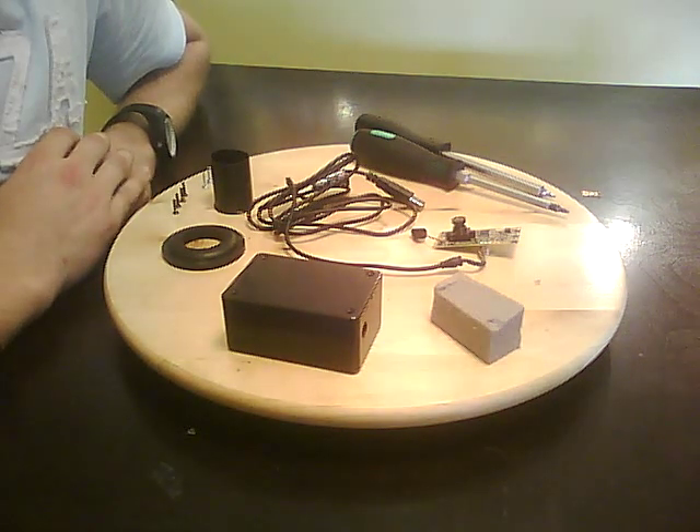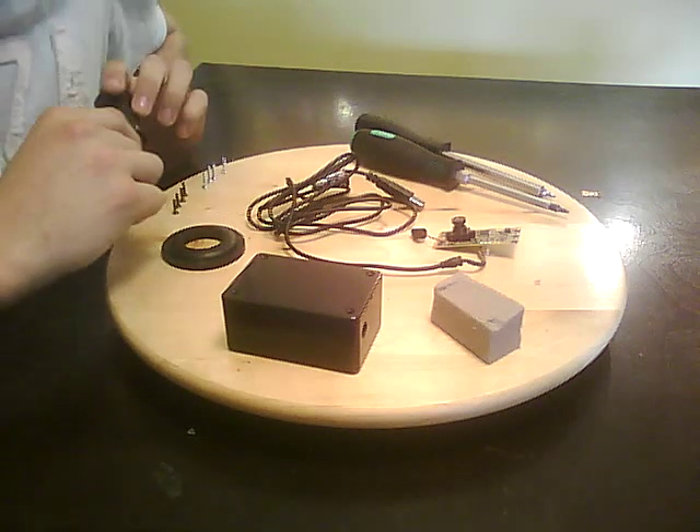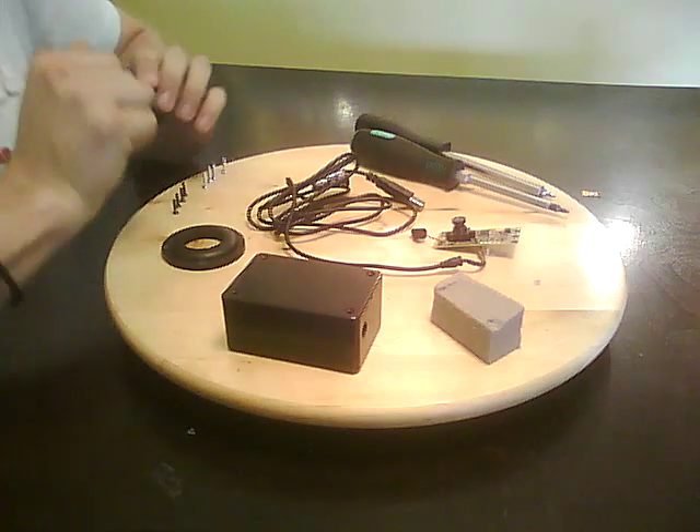Hey! How's it going fellow YouTubers? I'm going to show you how to make an electronic eyepiece for your telescope.